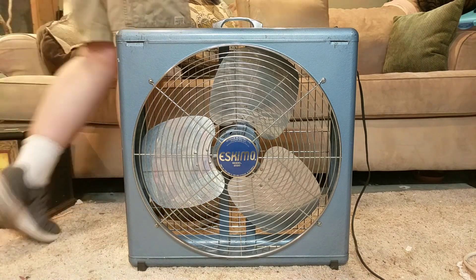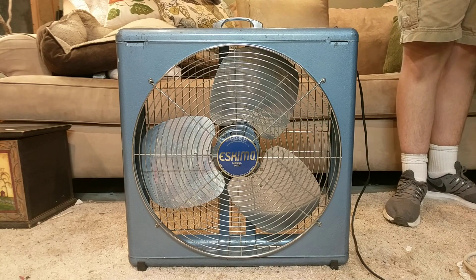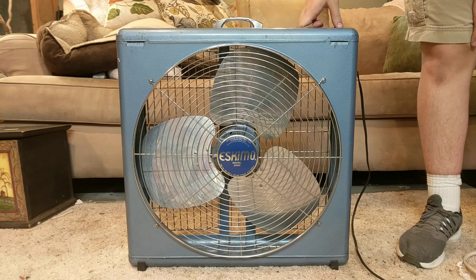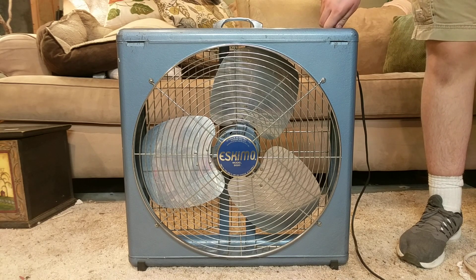I almost got one of these two years ago for like two bucks but didn't have enough space in the car. A little annoyed, but this one's in way better shape than the other one that I saw, so here it is on high.